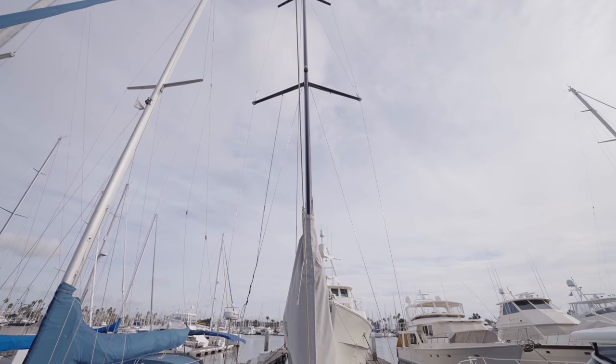Walking through the main saloon, it's got two nice settee berths, a pipe berth, and a full nav station that is really well done and super comfortable. You've got your chart here, your keyboard to work all your instruments, a full electronic panel right here, and access to the wires and the brains. They don't let me touch that stuff. You can't ask for a better place to be for a navigator on a 37-foot boat.